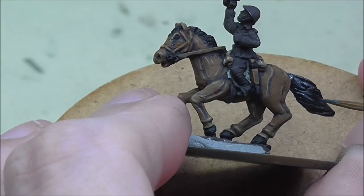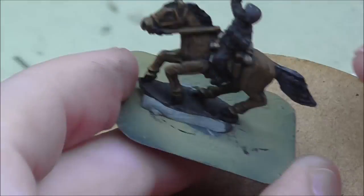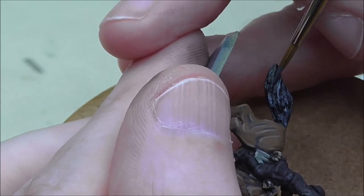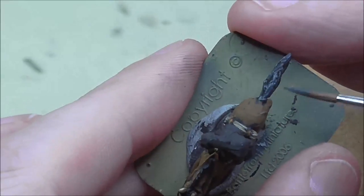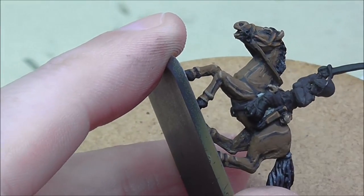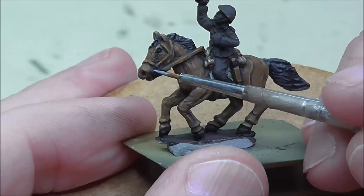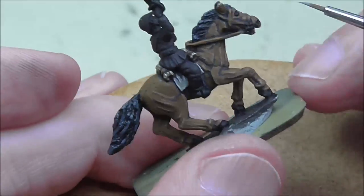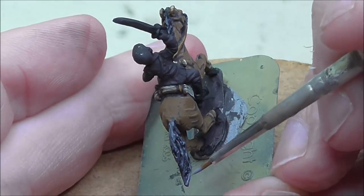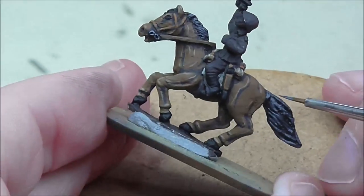I tried a couple of things with the mane and the tail but they were too similar to the main colour of the horse, so I just went in with black. Then I'm using German Grey — you could also use dark grey or any similar grey — just to pick out the raised areas. The finished result looks a lot better with a clear distinction between the body of the horse and the mane and tail. I'm using London Grey for the metallic parts of the bridle and also as a highlight on the grey areas of the mane and tail for more depth.